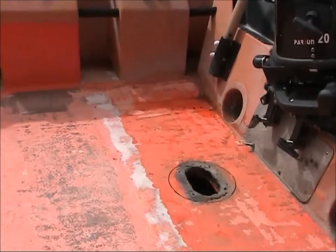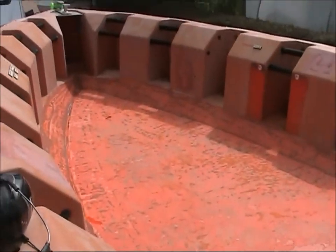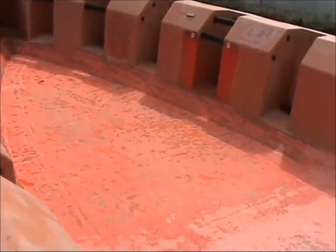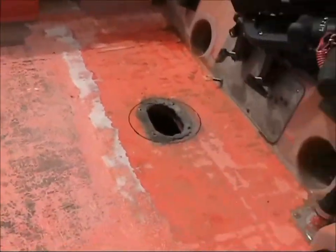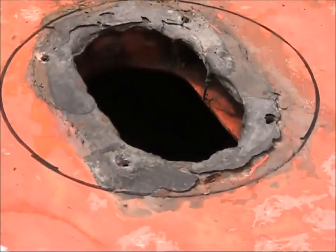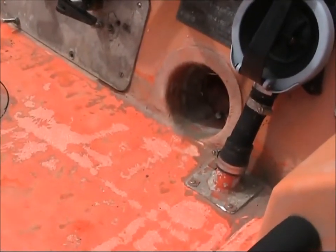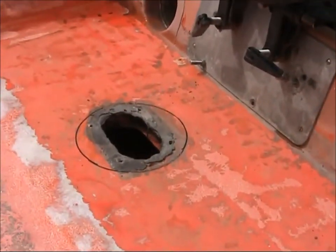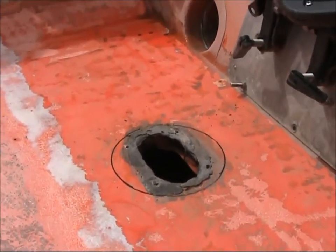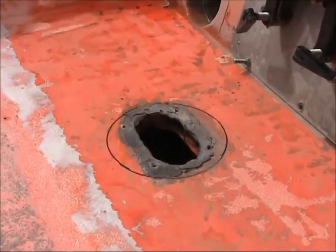We're getting on with the deck. Went over to the factory yesterday and got it all ground down so it's all nice and flat. I've got one issue here — this hole. It's an inspection hole and it needs to be there because you need to get to the underside of the bilge pump.